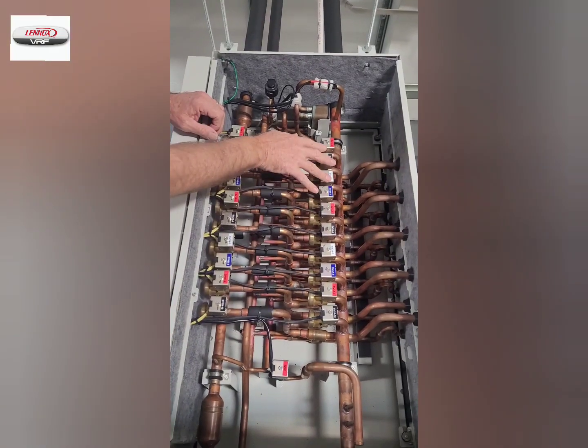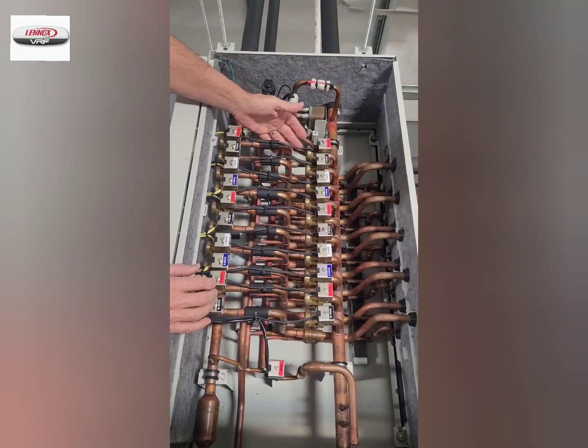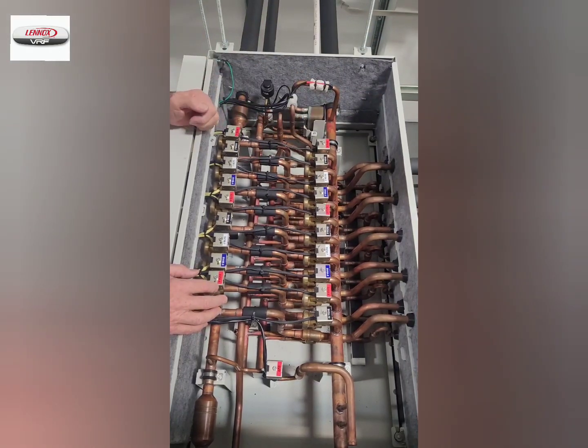We have a series of suction solenoids. The suction solenoids, when they energize, will allow liquid refrigerant to pass to the indoor unit and come back with suction gas.